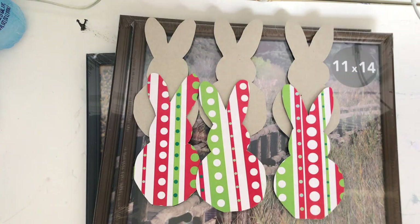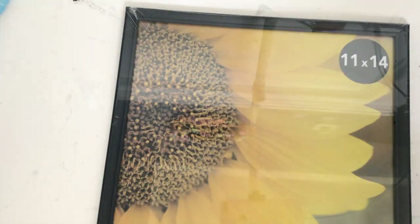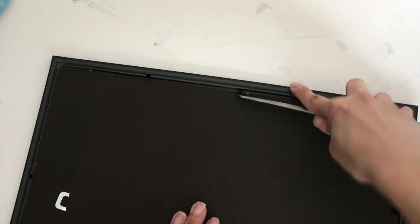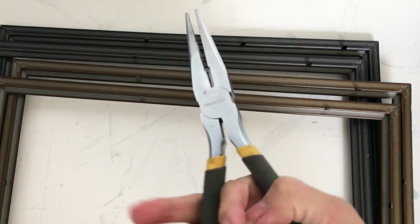Now we're going to remove the plastic wrapping, the backings, and the glass off of the four frames, and take off all of the little things in the back that are holding the picture down as well. A pair of scissors or pliers will do the job.